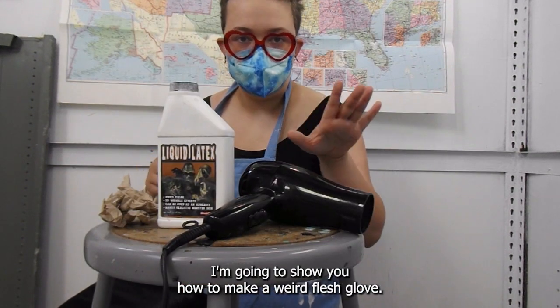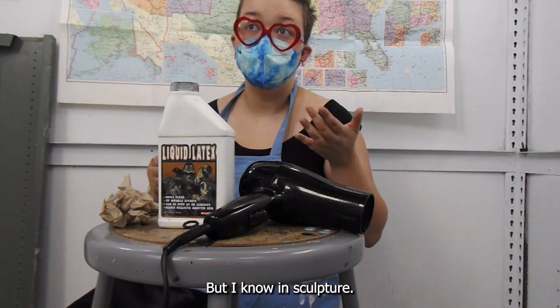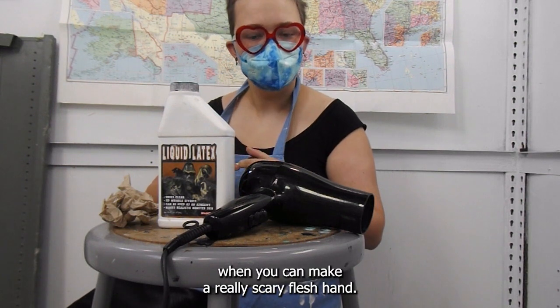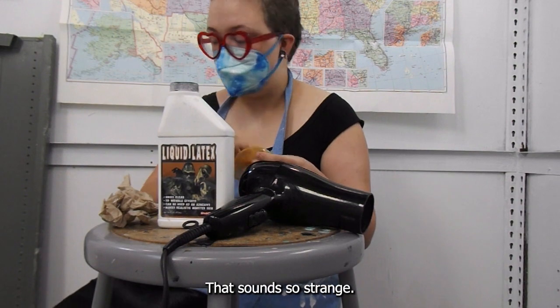But today I'm going to show you how to make a weird flesh glove, which sounds really strange, but in sculpture we use a lot of hands. And why use a plaster hand when you can make a really scary flesh glove? That sounds so strange.